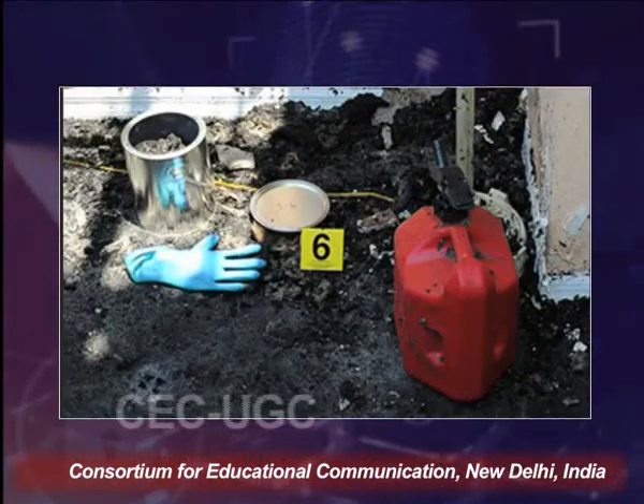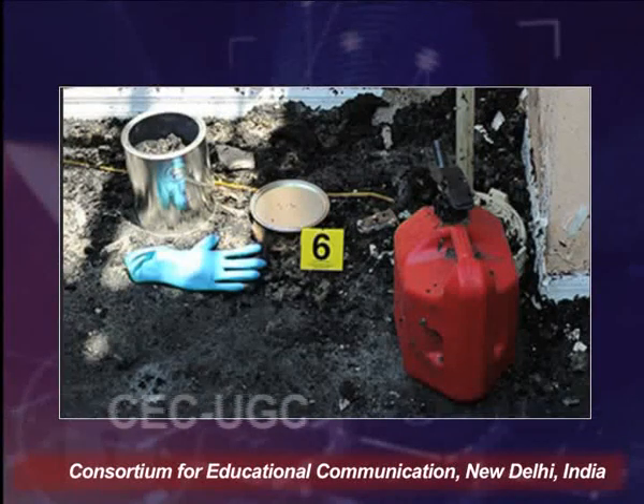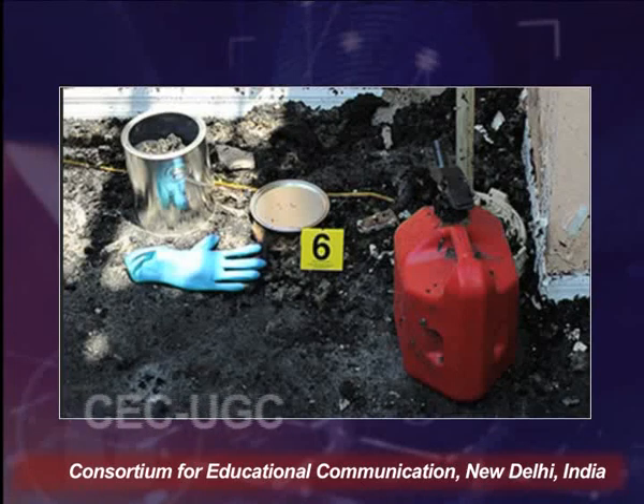If the offender left a can of accelerant such as kerosene oil at the crime scene, that can be collected in a glass jar for liquid samples. Control samples from the nearby area can also be collected — for example, carpeting or insulation — to compare with the suspected sample. The metal can should be two-thirds full for debris collection, while the glass jar is sealed to contain the accelerant. This metal can contains the debris from the crime scene and the glass jar contains the accelerant.